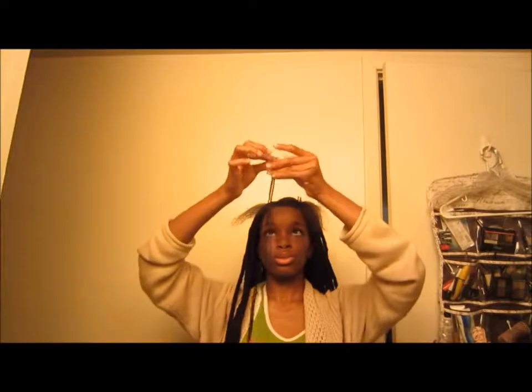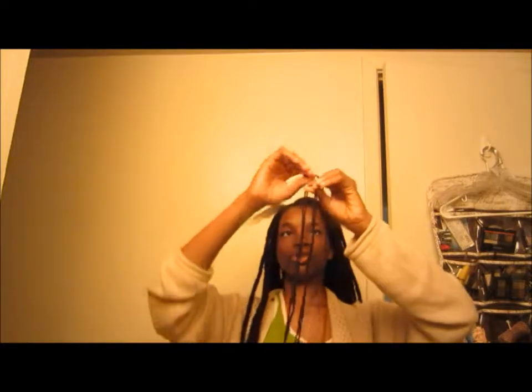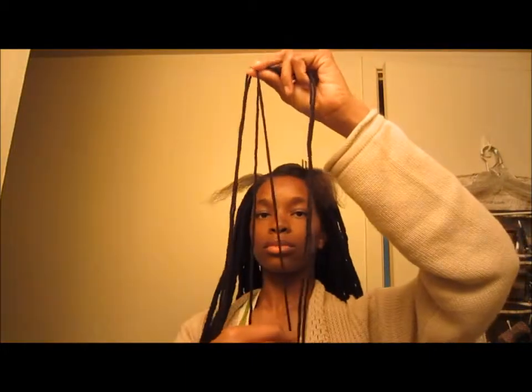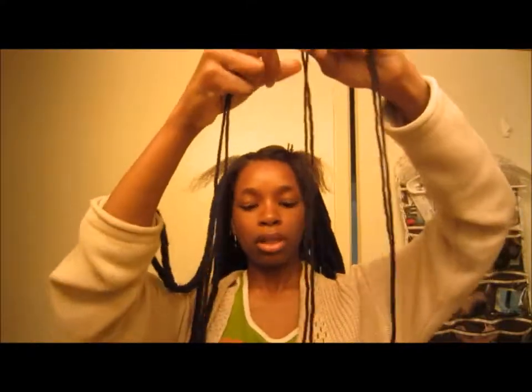I'm going to take the yarn, fold it like this, and make it even so the ends are pretty even on both sides. Now I'm going to take this string and put it in the middle. So I put this string in the middle and now I have three strands.